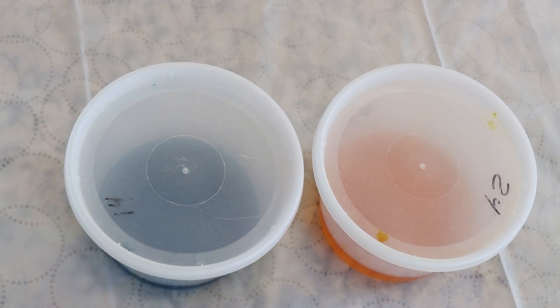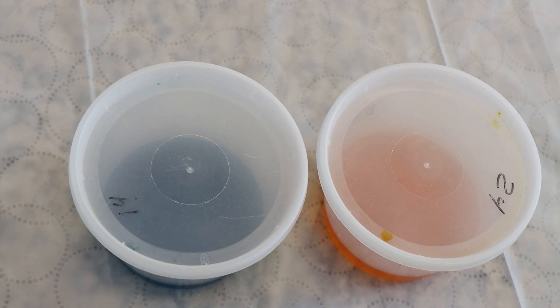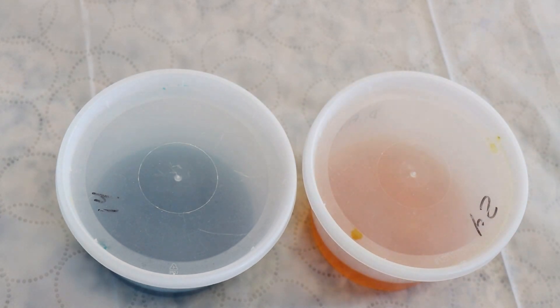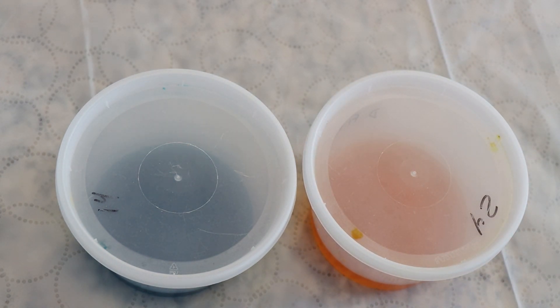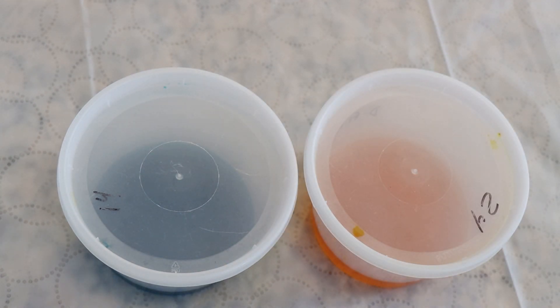Hi everyone, I am Rebecca from ChemKnits and today we are going to do some yarn dip dyeing into two different fluorescent colors. We're going to dip dye some sock yarn into some Jacquard Black Light Blue and Jacquard Fluorescent Yellow. I've done some color mixing with these colors and know we get gorgeous fluorescent greens from the combination, and I'm excited to play with these colors and just create something really beautiful.